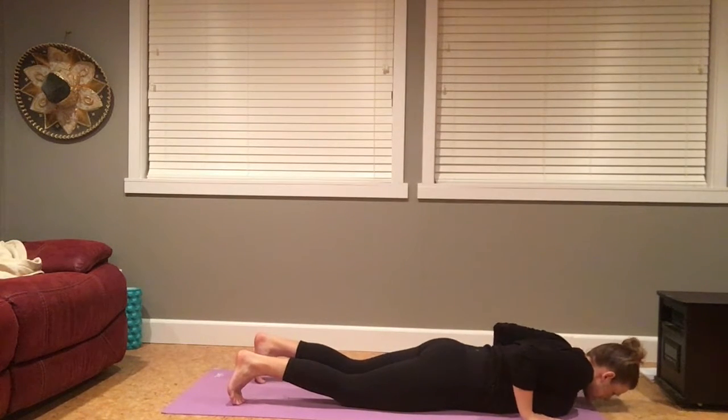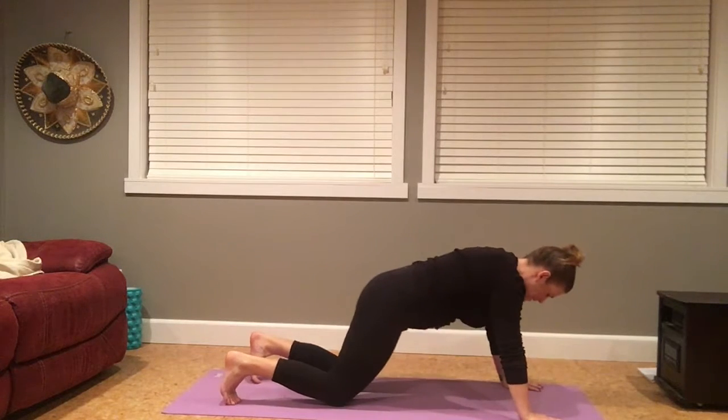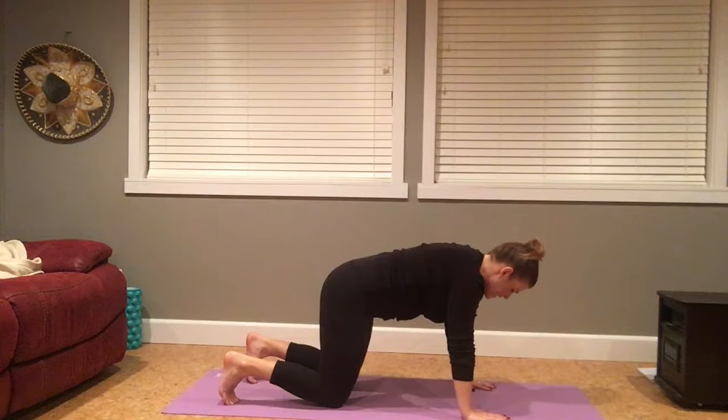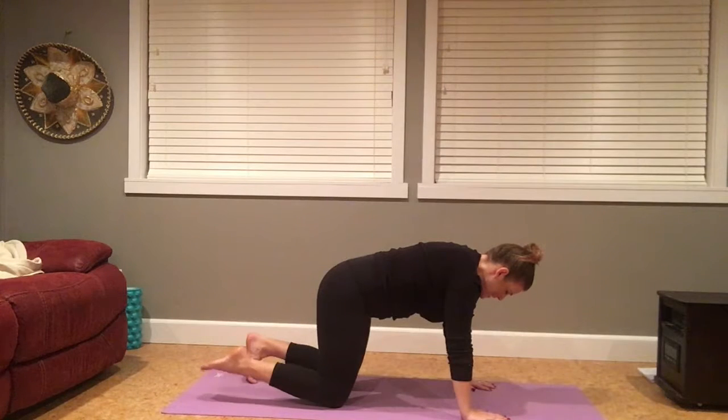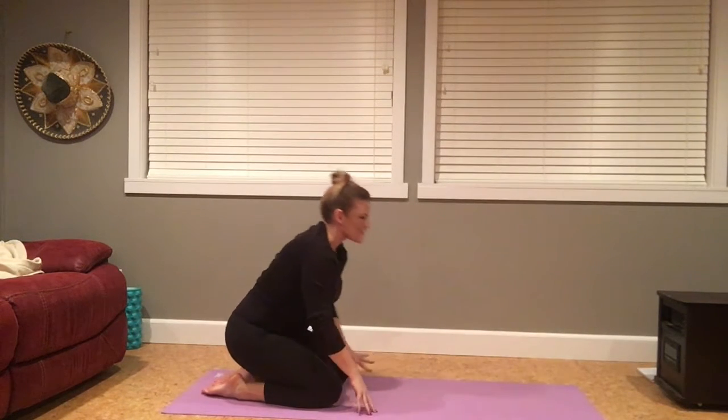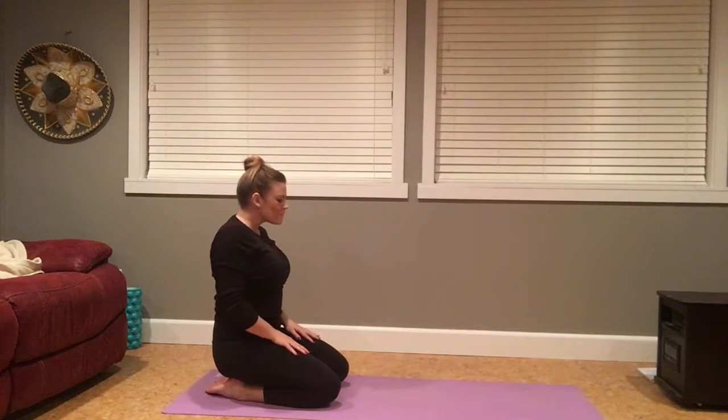Tuck the toes, pressing back through hands and knees to tabletop. Walk the hands underneath your shoulders. Big breath in. Exhale, sigh it out. Untuck the toes, walk your hands towards the knees, and come to sit on the shins. From here, simply taking some shoulder rolls.